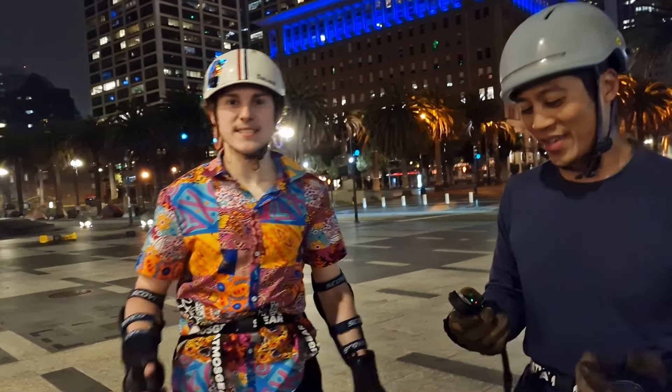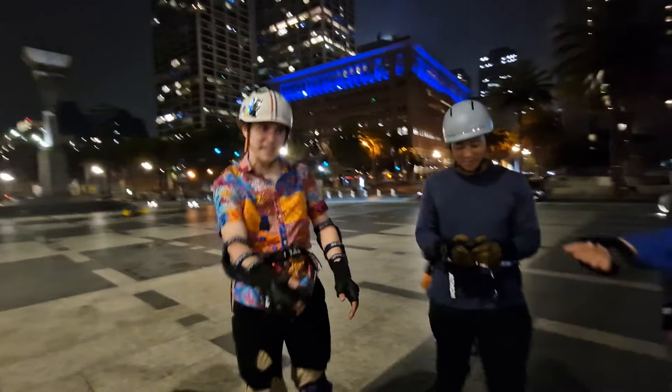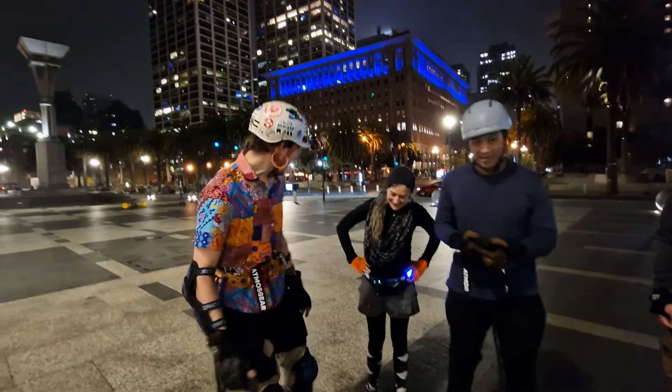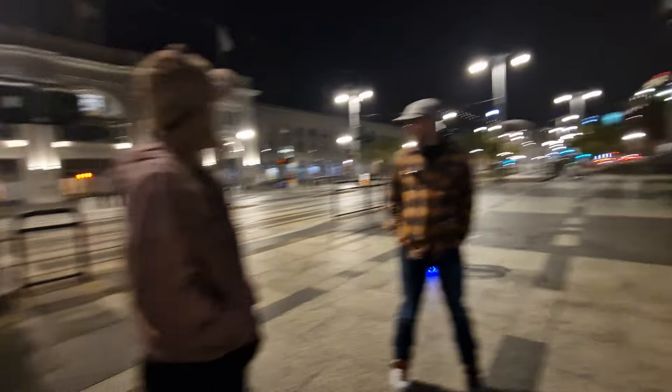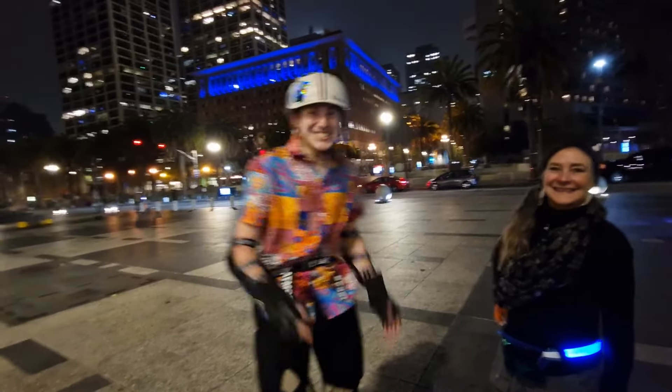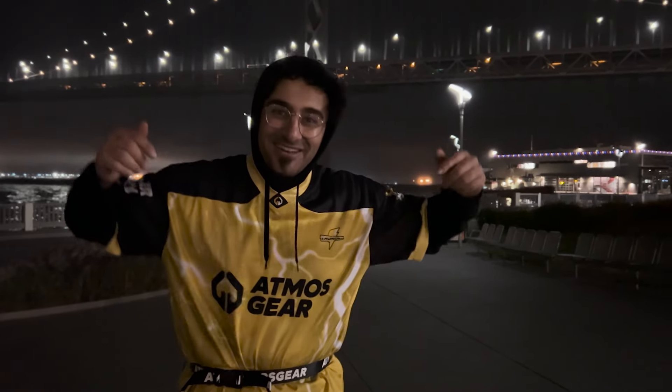Right now we just joined the skate night — the Friday night skate. We joined the skaters from SF, so it's our first time. I think it's going to be awesome. I heard these were electric. What the fuck? It's awesome, man! We're skating in the tunnel right now. That's amazing. It's one of the craziest skate nights I've ever done.